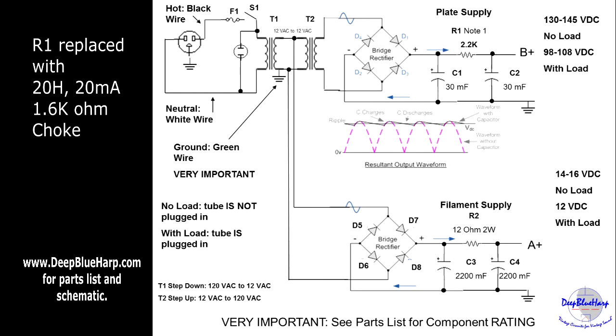In order to accommodate the wall box in the existing overdrive unit, we have to modify the power supply. We need to replace R1, which is a 2.2K resistor. It's in a circuit with C1 and C2 in order to reduce ripple and clamp the power supply to the plate, and we want to reduce the ripple just a little bit more.